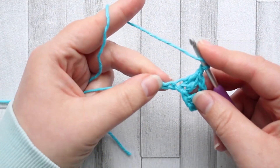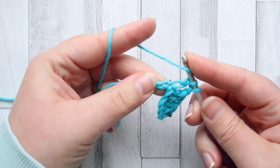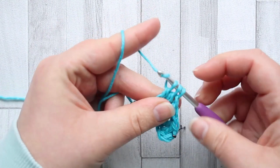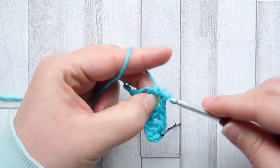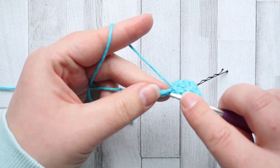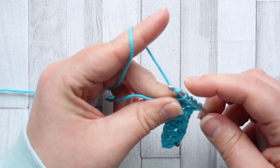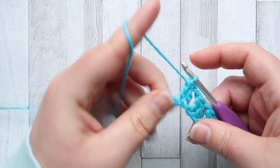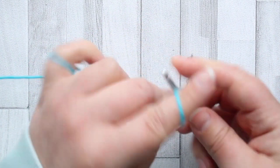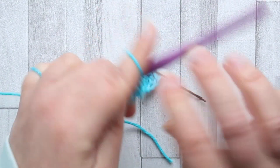For row one, we're going to start our next pair in the next chain over. Start your double crochet, leave two loops on your hook, and yarn over into the next chain. Start your double crochet, leave three loops on your hook, yarn over, pull through all three loops — these lovely pairs. Then chain one. You're going to do this all the way across your foundation chain until you have one stitch left. Make your last staggered pair, chain one, and in that last stitch make a double crochet. That's row one.